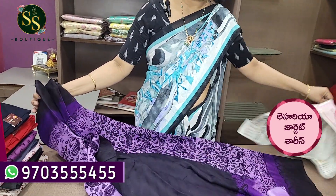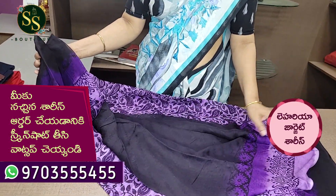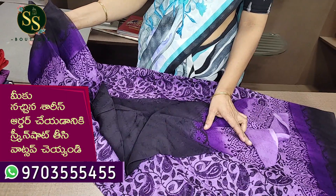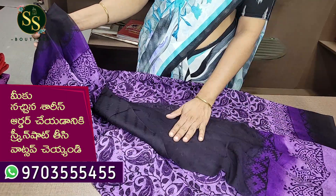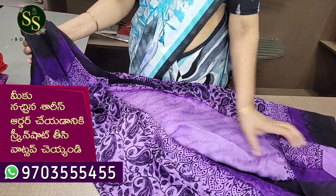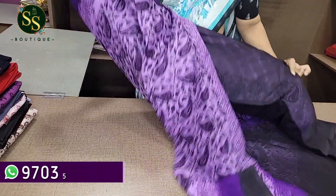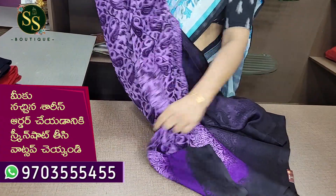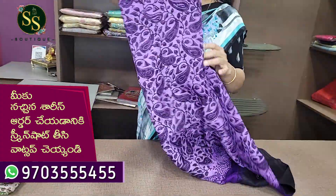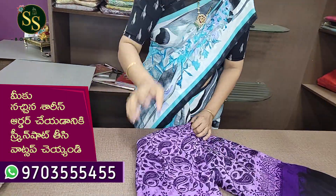We are going to have a black color blouse. We are going to have a black color blouse in the bottom. This one is purple color. It is very beautiful and very lightweight and flowy material, easy to handle.